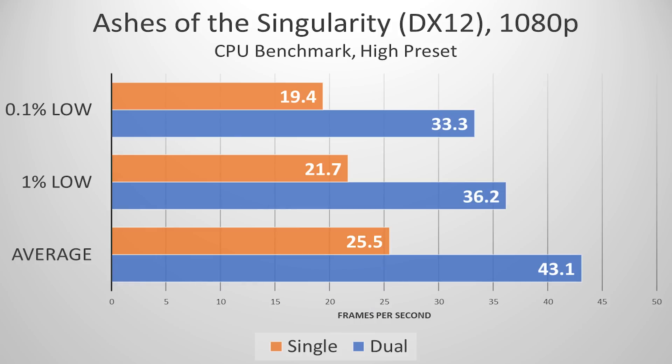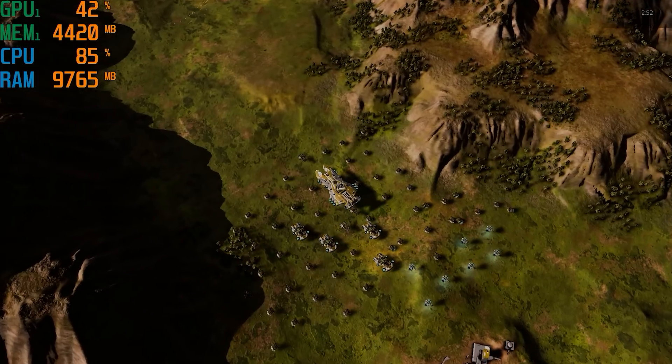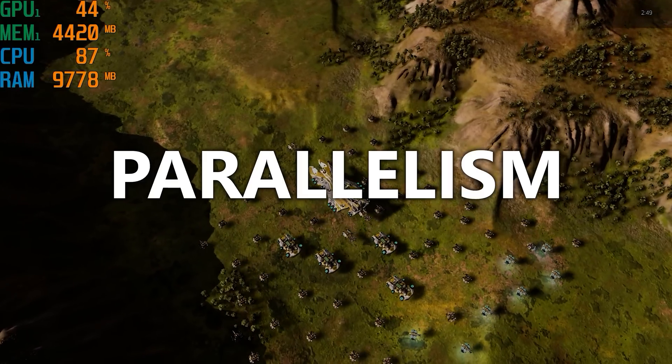Up next, Ashes of the Singularity — pretty much just a benchmark game at this point — proves to be an even worse candidate for single-channel memory configurations. Frame rate drops by as much as 40% across the board. I ran this one a few extra times to make sure results were consistent, and even tried a single stick of RAM to confirm it had nothing to do with how the RAM was seated. The frequencies were locked to 3 GHz before and after. I imagine this has a lot to do with the DX12 API, which we predicted long ago would leverage more of the CPU in an effort to maximize parallelism.